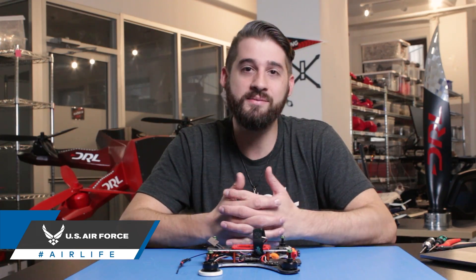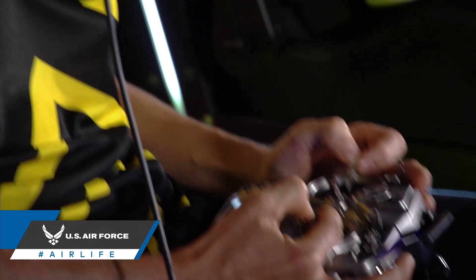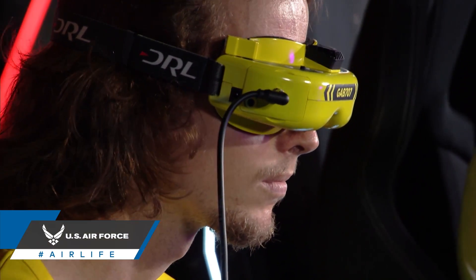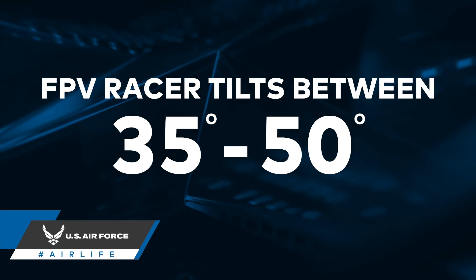Outside of these extremes there's no real answer to what camera angle is best, and at the end of the day it comes down to your own personal flying preference. That being said, FPV racers will often fly with a camera angle between 35 and 50 degrees. This allows the drones to fly at a higher speed with a greater pitch while also allowing the pilots to see all the course obstacles in front of them.